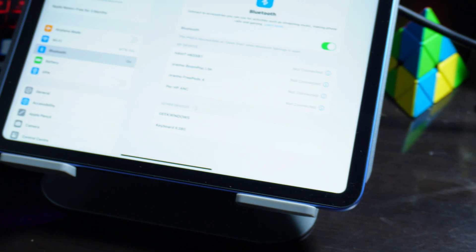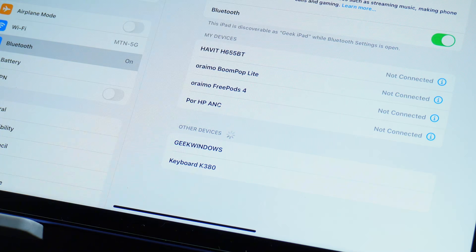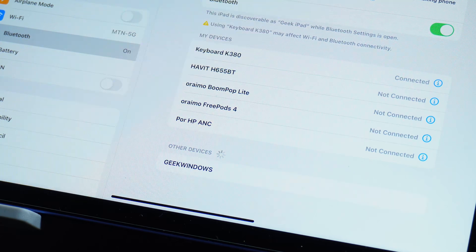Now if you look at the iPad you'll notice the keyboard is showing there. I'll click on the keyboard to connect it. As you can see, it now shows 'Connected.' I've connected my keyboard to both my laptop and my iPad.